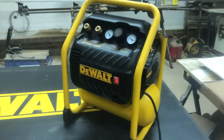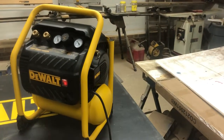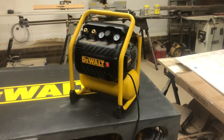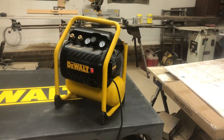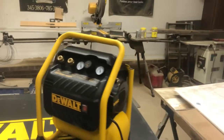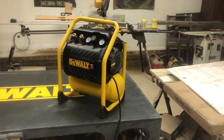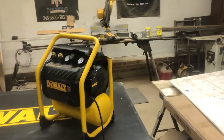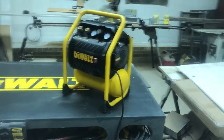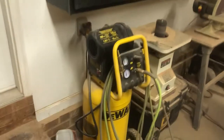All right, here we go — we'll drain it real quick and fire it up. It's more of a hum, I would say. It's pretty nice. I've been looking at this for a while, really for myself, and I just couldn't tell if this was going to be enough of a difference to warrant buying another compressor when I already have one. For comparison, we'll turn the pancake on. That's loud.